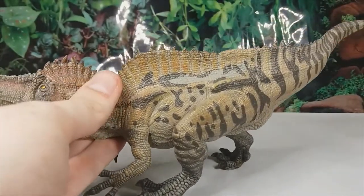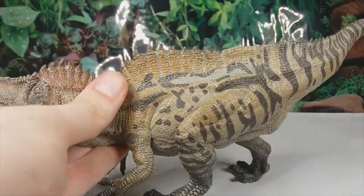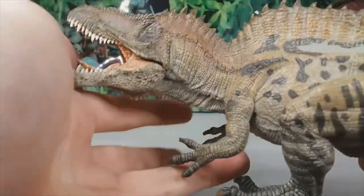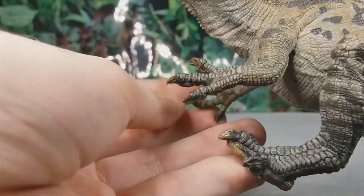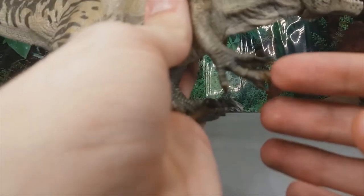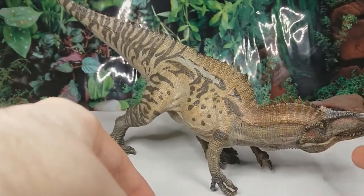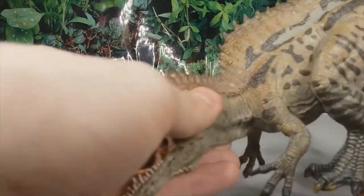When we go on to the body we can see the very distinctive sail of Acrocanthosaurus; however, recently there have been theories that this may not have actually been a sail at all — it may have actually just been a fatty hump, but that's still speculated. The pose on this model is a bit odd, as it's posed in kind of a quadrupedal way where it's balancing on its forelimbs. You can see that the second digit on the right arm is a bit bent because it rests on that digit, which does make it look a bit strange.